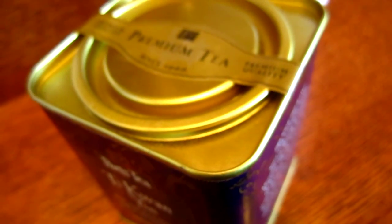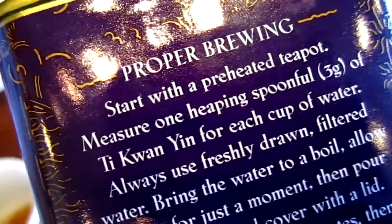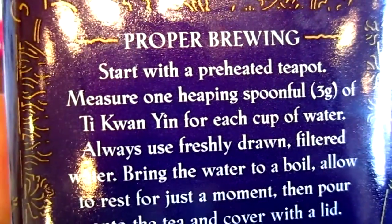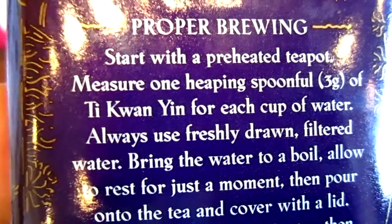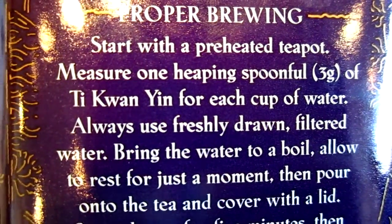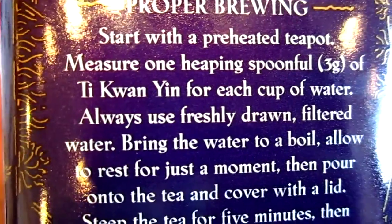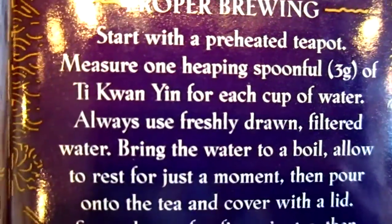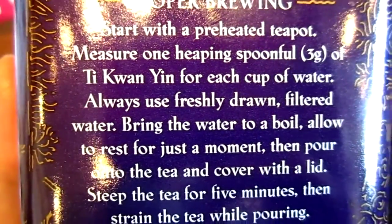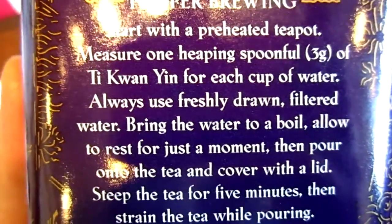It's actually pretty — a decent cup of tea. As for brewing instructions, do not follow their instructions. One teaspoonful will be too much — well, not for you maybe, but for me.